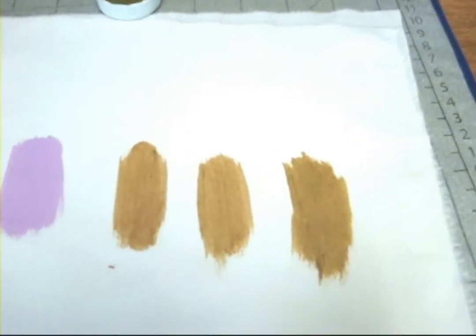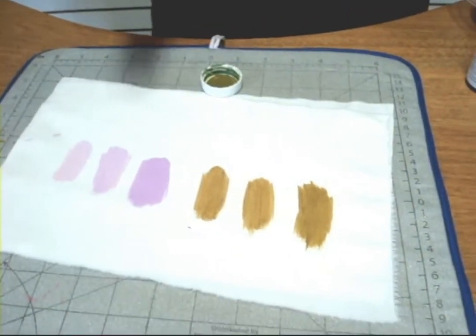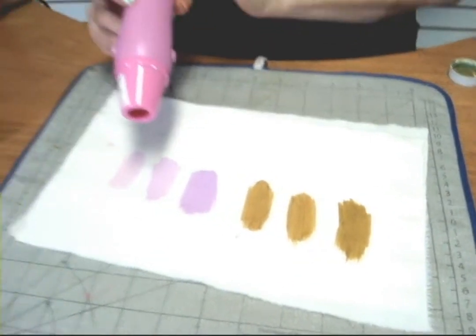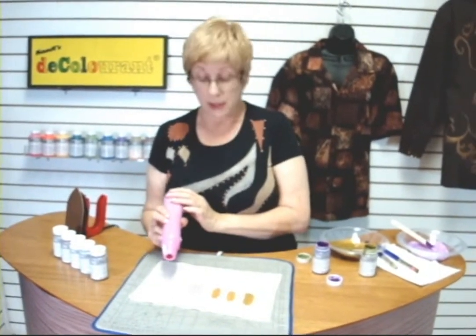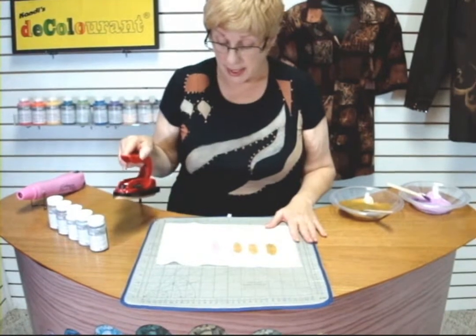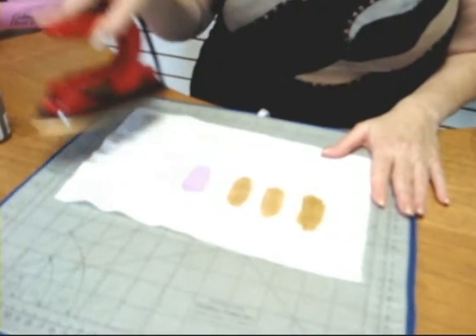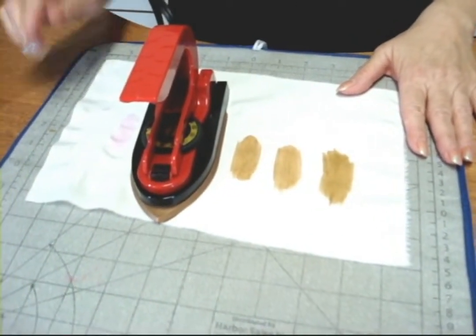So please try this with your decolorants at home. I'm going to let this dry, and normally I'd let it dry for about 10 minutes before I hit it with the iron, because I don't want the iron to get decolorant on the sole. But we're going to use a blow dryer here just to clean it off. I'm just heating the decolorant, and you can see how it's starting to brighten up and the difference between all the different colors.